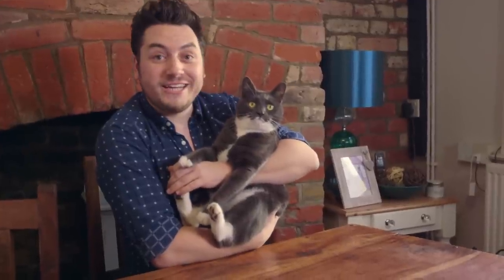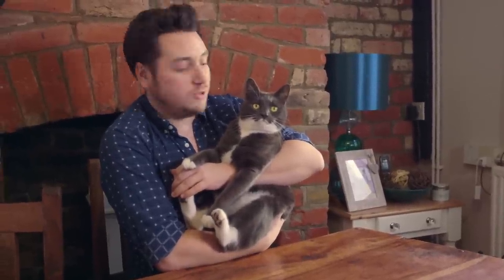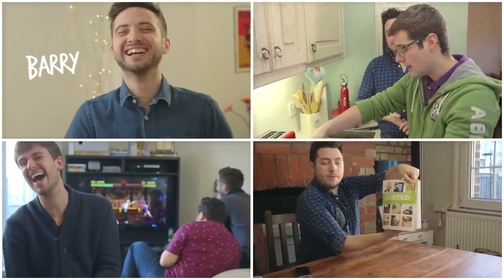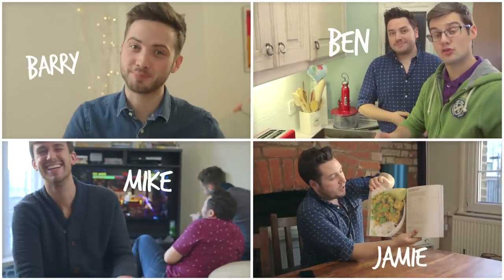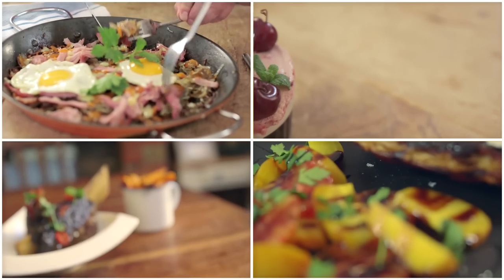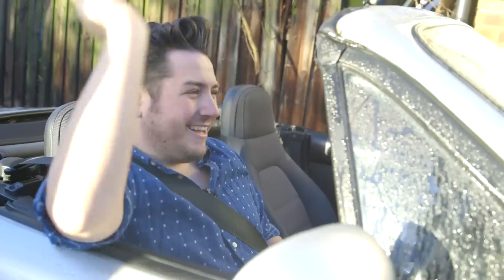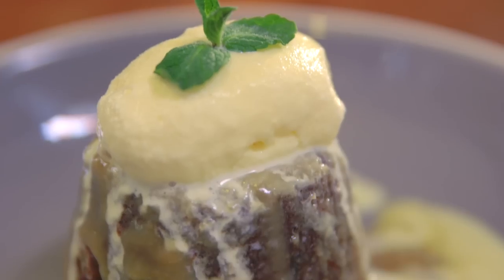I'm Jamie, this is my cat Woody, and this is our house. Now you've got the hiccups. We are Barry, Ben, Jamie and Mike, the guys from Sorted Food. When it comes to cooking, everyone likes different things. So today, join us in one of our homes to see what we love to eat and why. Get ready, because we're making it personal.